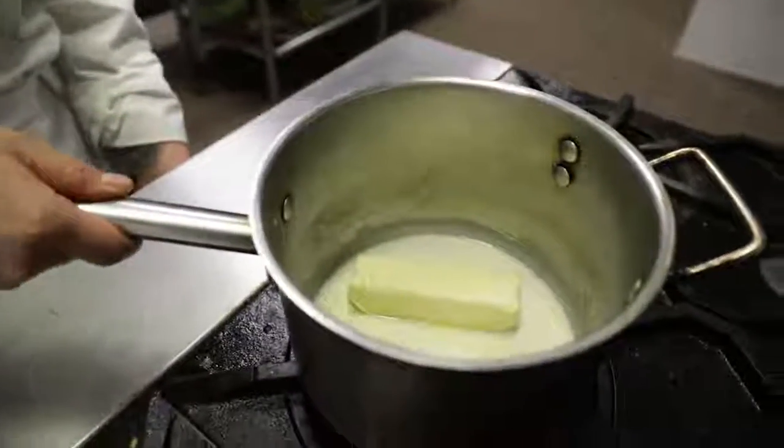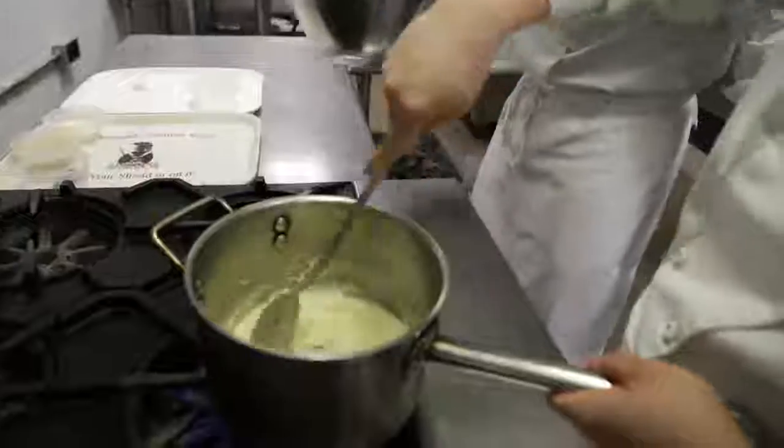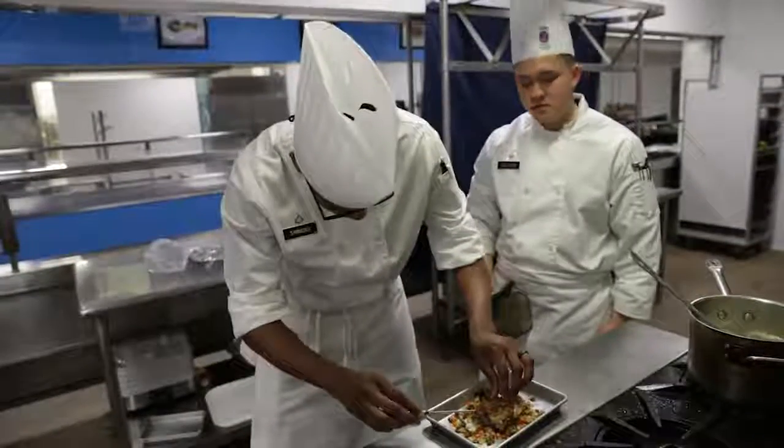Next we're going to heat up the butter and cream. Once the butter and cream is heated, add your mashed potatoes. Season to taste with salt and pepper.